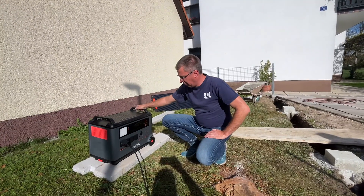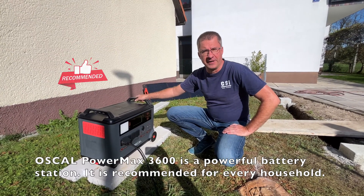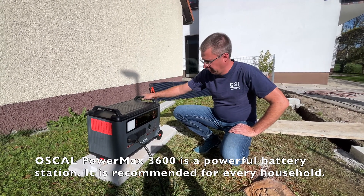So once again, amazing product from OSCAR, Formax 360. It's a great alternative to diesel generators and a really, really useful device. Well done!